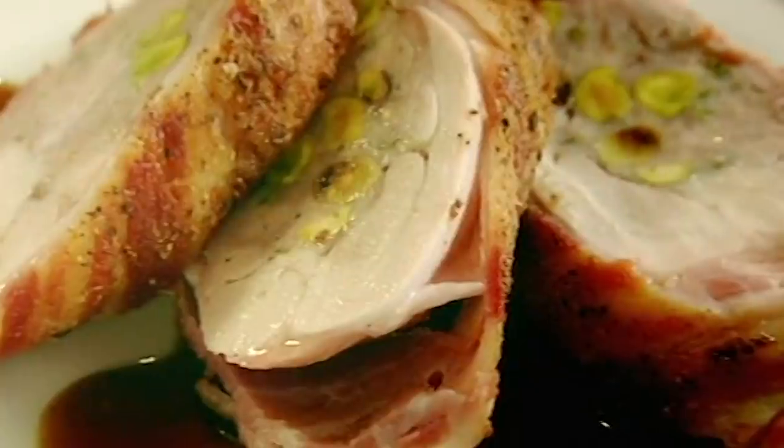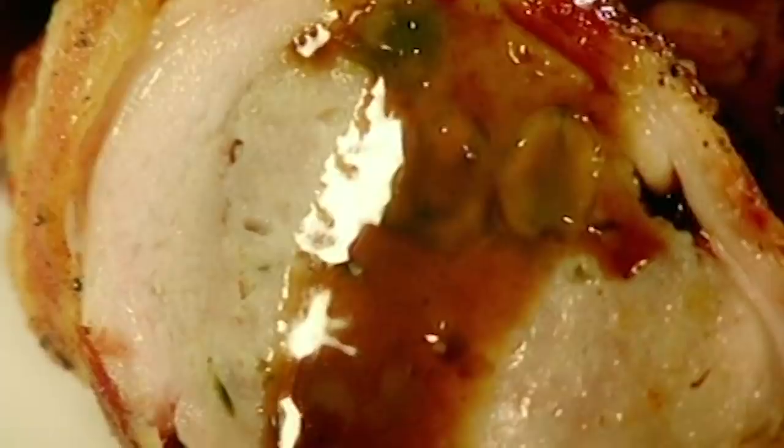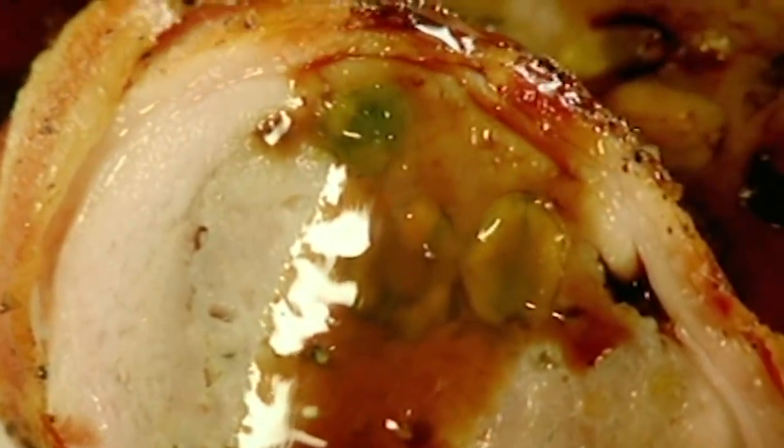A slice on an angle, because you really want to show off those pistachios. That smells amazing. Absolutely delicious — stuffed chicken leg with Marsala sauce. Done.